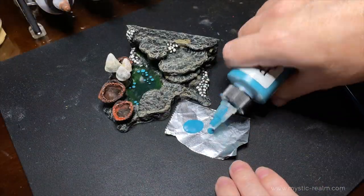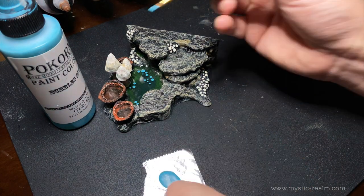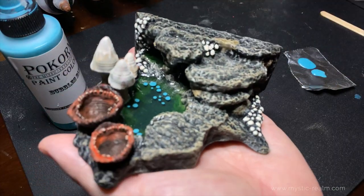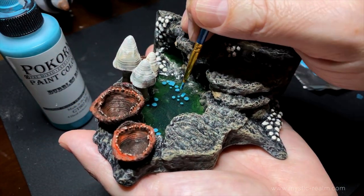Now that another eight hours has passed, this brings us to the last stage where we're going to add a few more water bubbles. You don't want to overdo it, so add some small bubbles at this time. I think we're done here.